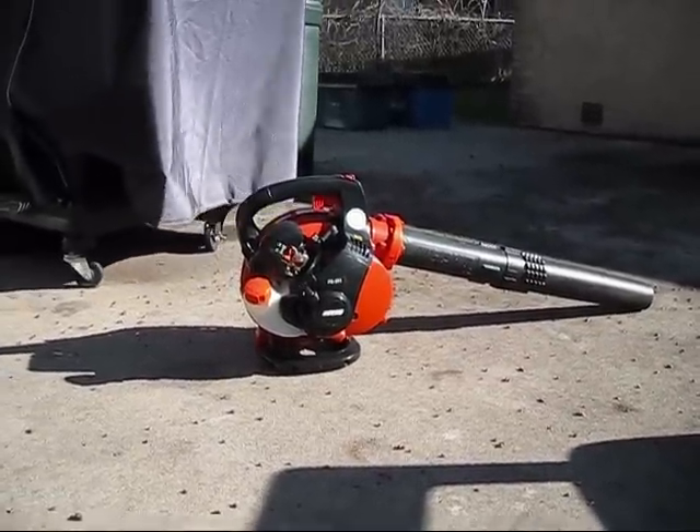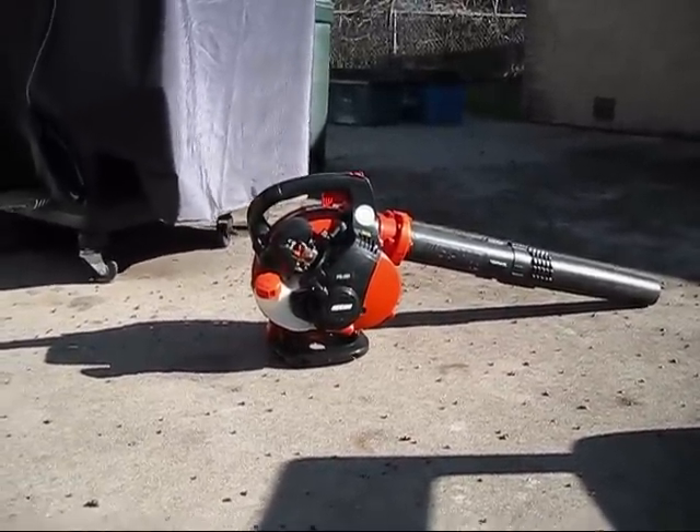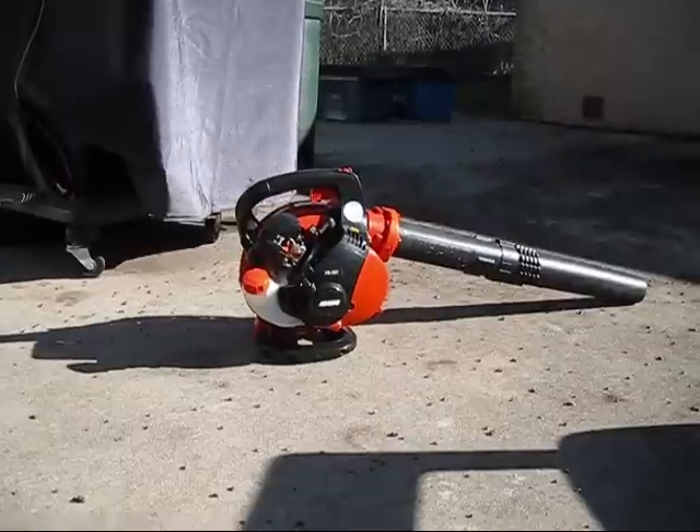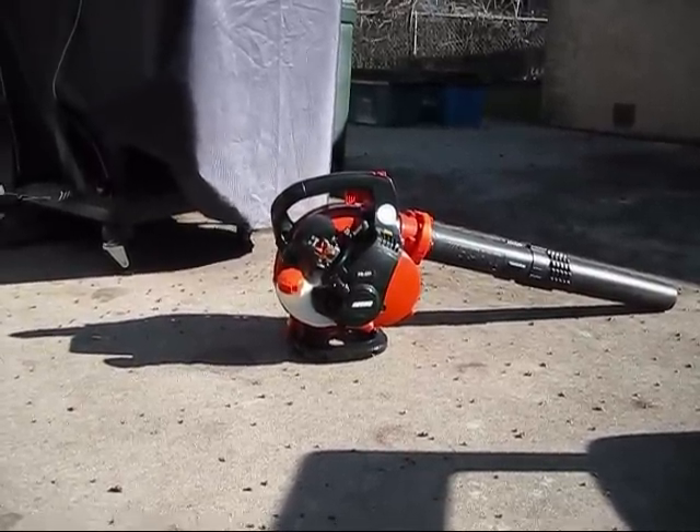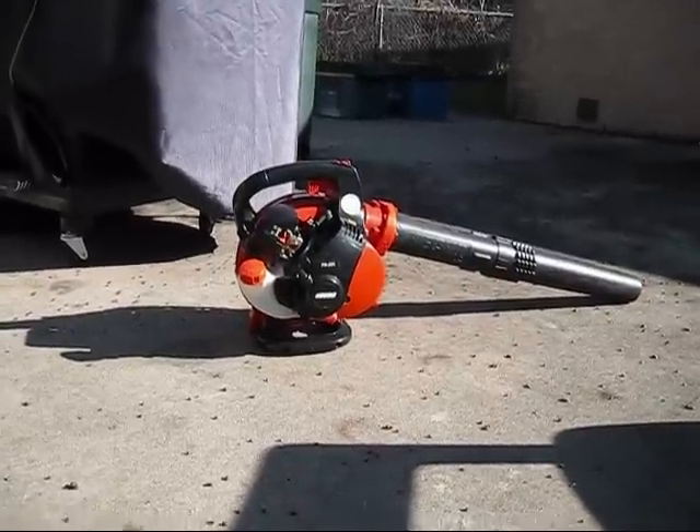Hey guys, so it's really nice outside. It's about 50 degrees, so I actually feel warm here in the sun. It's about 9 o'clock a.m.